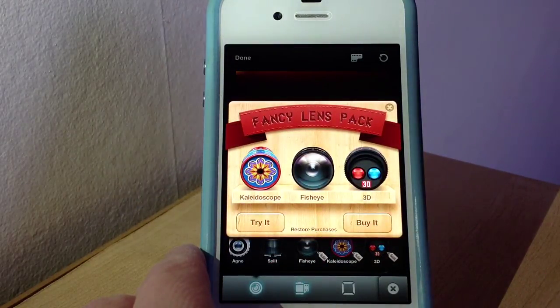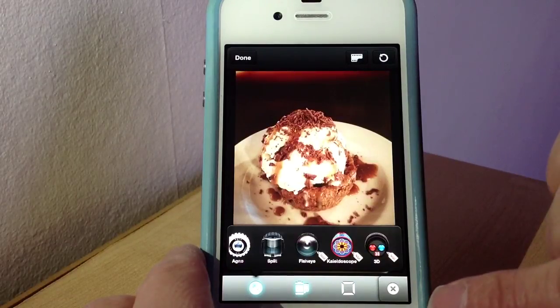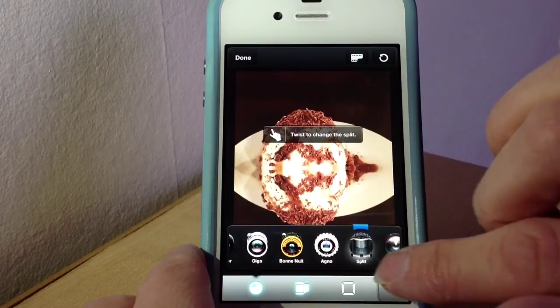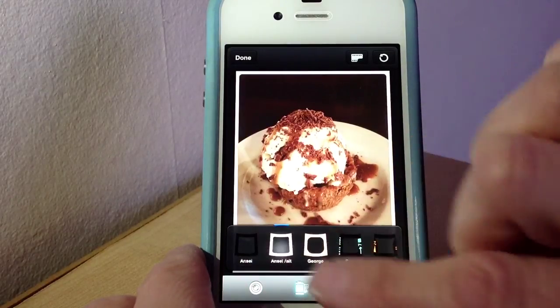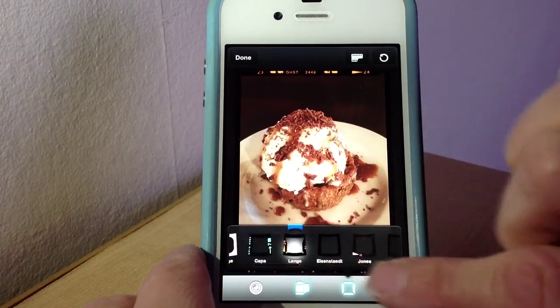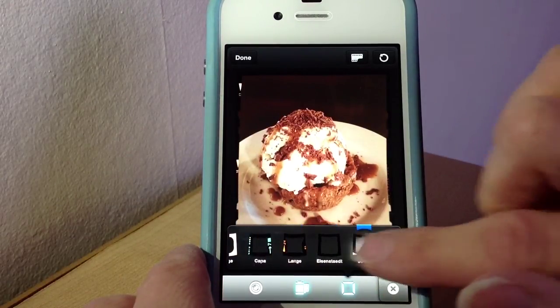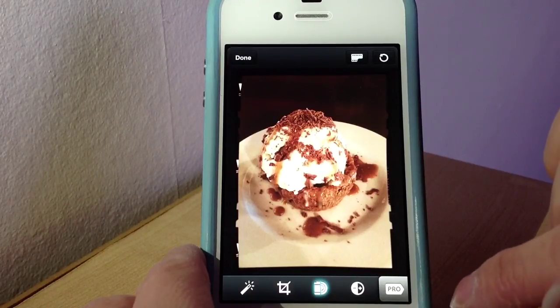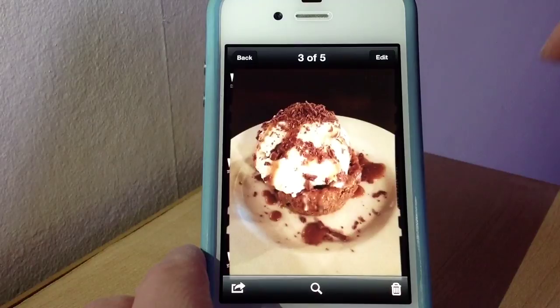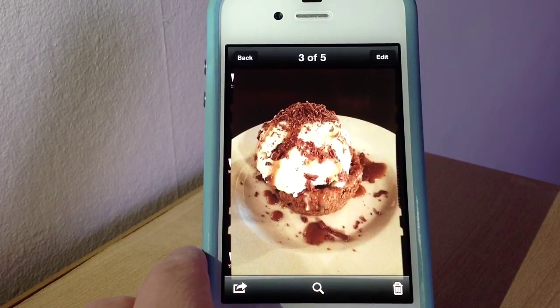Same goes with the films — there are three you can buy, but as you can see there are loads already included within the app. You can also frame your photo with lots of different frame options. It's really easy to use and I'm slowly getting the hang of things — really easy to adjust to suit how you want your picture to look. Anyway, let me know what you think in the comments below, or what your favourite photography app is. Thanks for watching, bye for now!